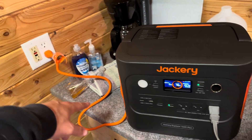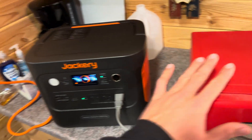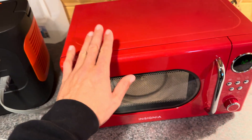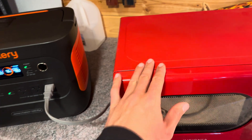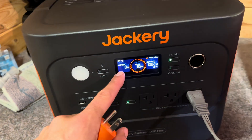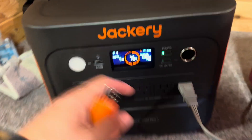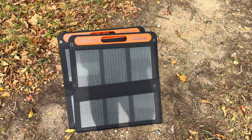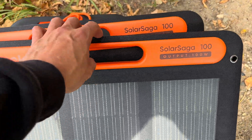Let's demonstrate the UPS mode — right now power is passing through from the wall to the device. I'm going to unplug the wall power to simulate an outage and see if the device keeps running. It kept running — it instantly transferred from input to output. The UPS mode works perfectly.